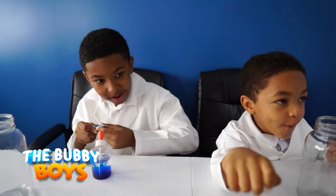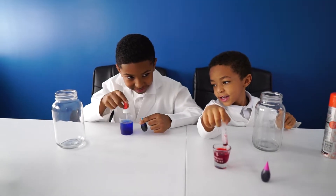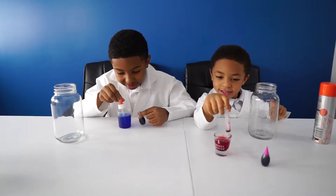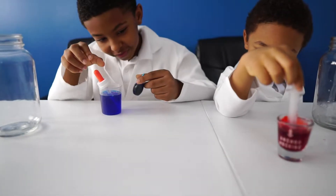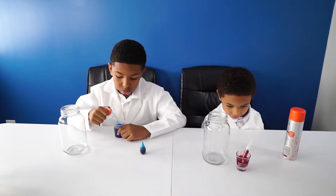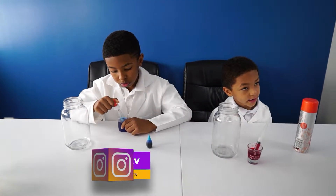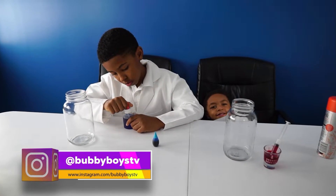Now stir it up a little bit. Ari, stir it. Alright, so what is the next step? We're going to fill our bottle about three-fourths of the way with water. Let's fill her up.